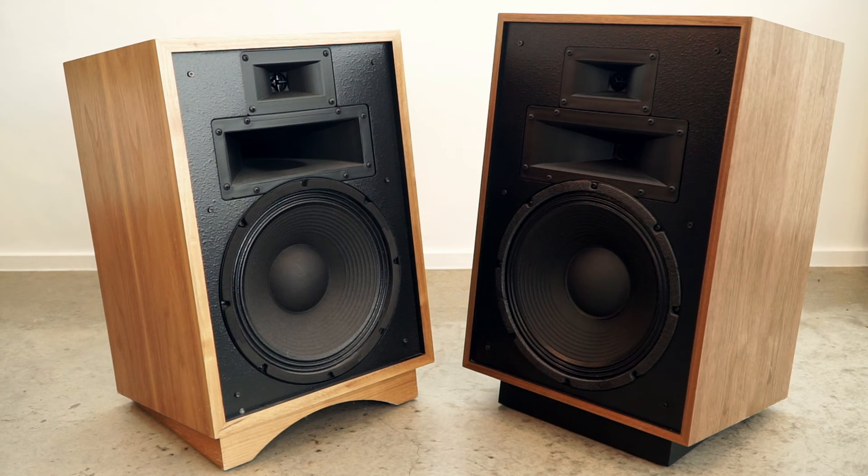The Heresy 4 is going to let you continue to push your system further and further — it is an incredibly capable speaker. Both of these offer a super unique form factor. They're rated at 99 dB efficient, which some folks have said is slightly hopeful, but nonetheless super efficient. I've driven these with 3-watt 2A3 tube amps all the way up to 25-watt push-pull tube amps or solid-state amps.